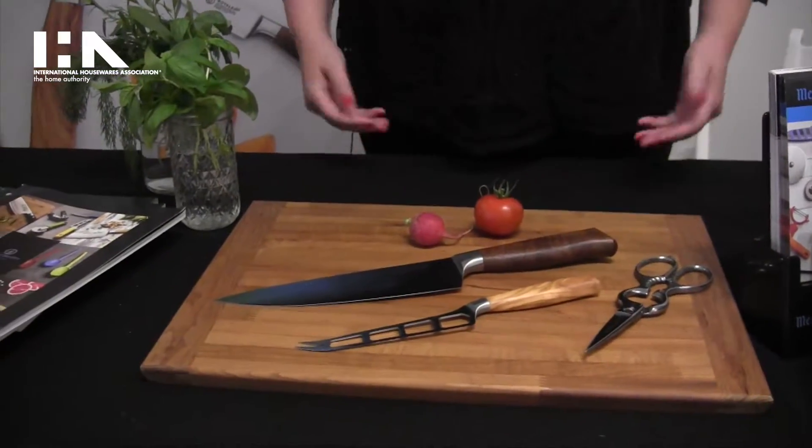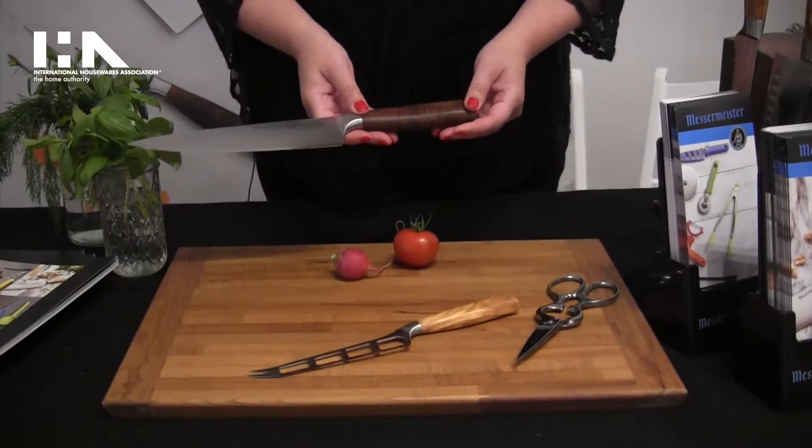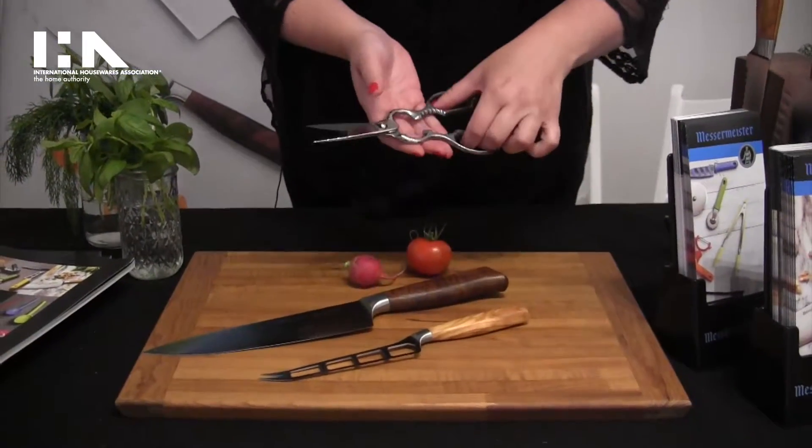Hi, I'm Sarah. I'm from Messermeister. We're here to show off our highly figured wood-handled knives and our forged stainless steel scissors.